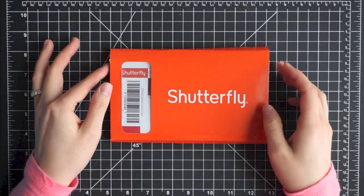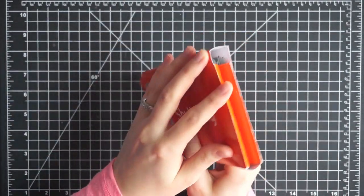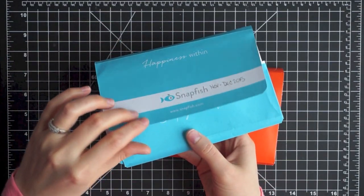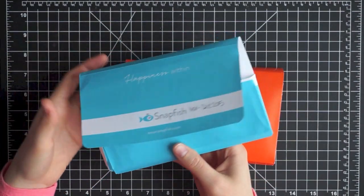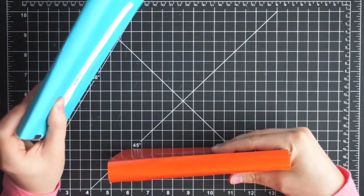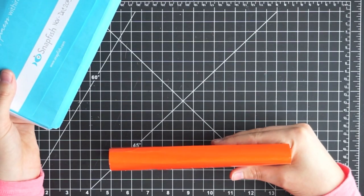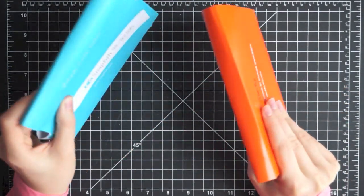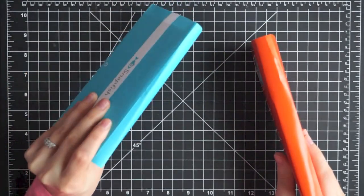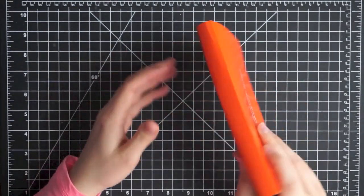They came in a really heavy-duty box and I really liked their protective packaging — they're very thick. I liked them a lot versus the Snapfish ones, which are just really flimsy paper. So if you plan on storing your photos for a while like I do, you can easily store them in these versus those flimsy ones that aren't going to protect your photos all that great.